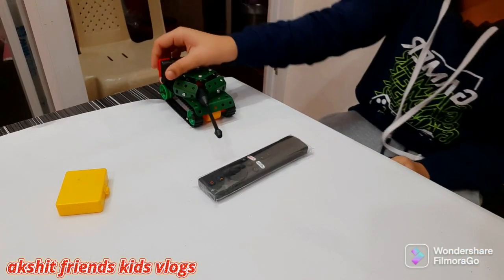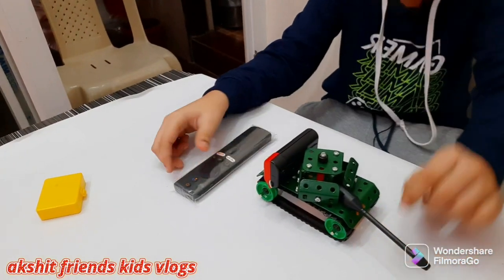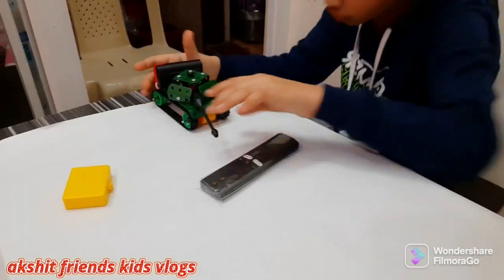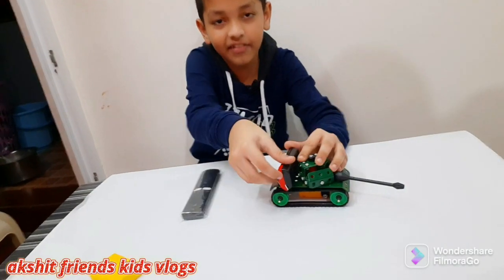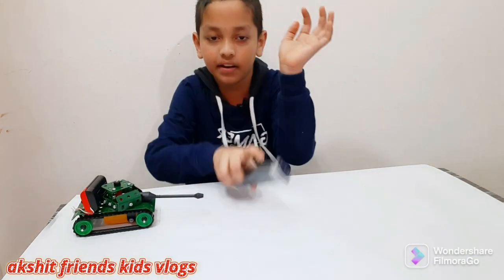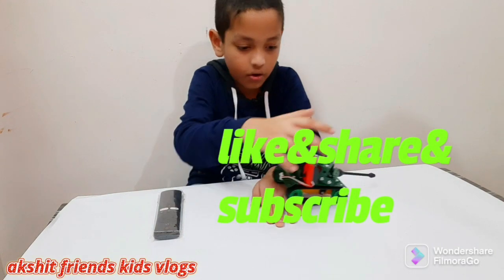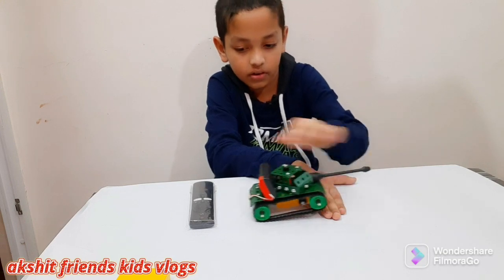Let's see if it can go up. Wait — what! I didn't know that! You're a strong tank! Wait, look, it just literally went over there. Okay, let's see if it can withstand my hand. Three, two, one — okay! Let's put it in reverse and see how it goes. Okay, stop, stop, stop.